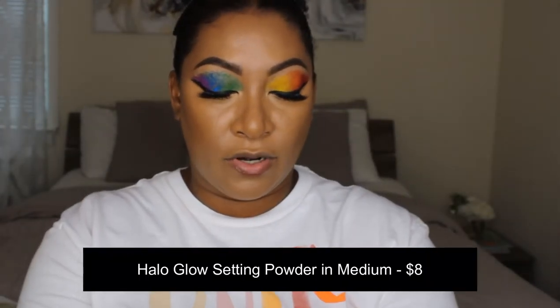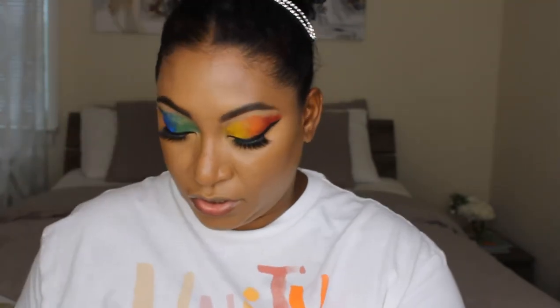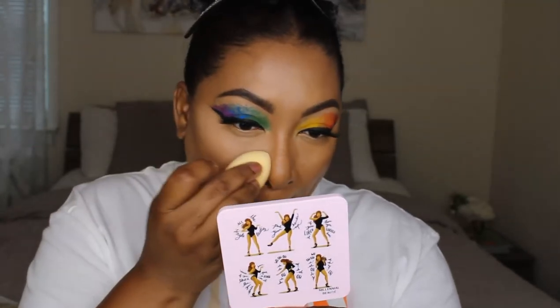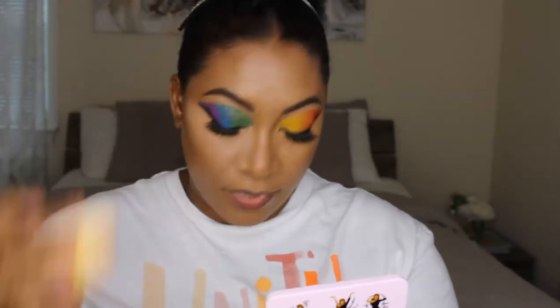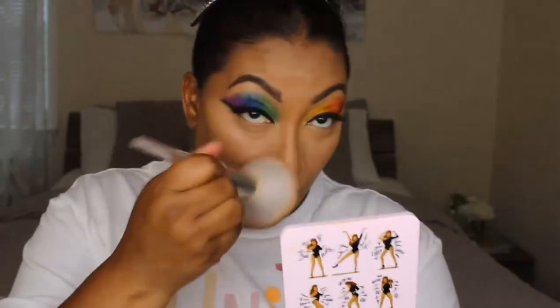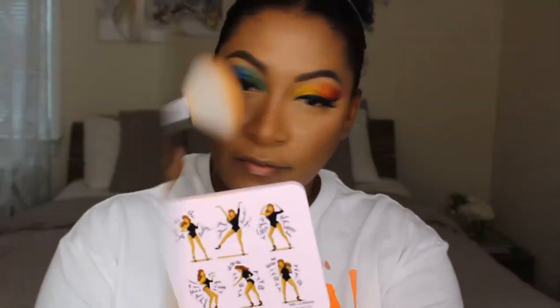Everything is looking nice, smooth, and well blended — no complaints. To set, I'm going in with the Halo Glow Setting Powder in Medium, using the Camo Concealer Sponge to set my under eyes and the concealer. It's sinking right into the skin and seems pretty matte with a slight sheen — a little luminosity, which is why it's called Halo Glow. Since I don't have a pressed powder I'm going in with my regular L'Oreal True Match, applied with an e.l.f. brush — a big fluffy powder brush that does a great job buffing and setting the rest of the face.